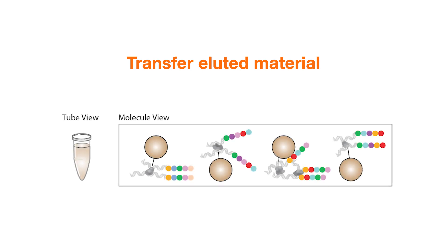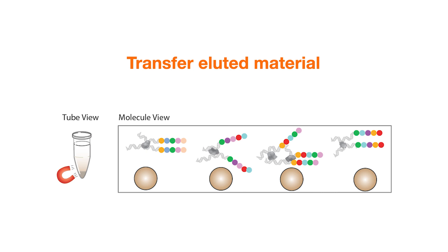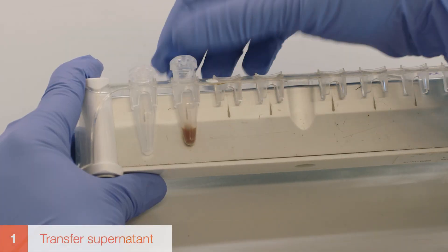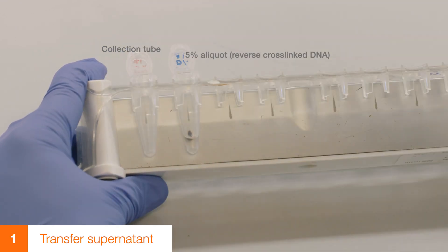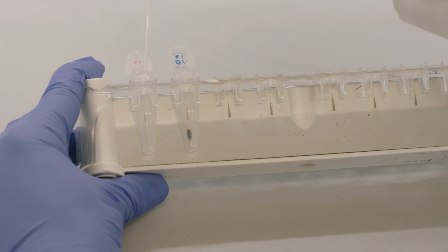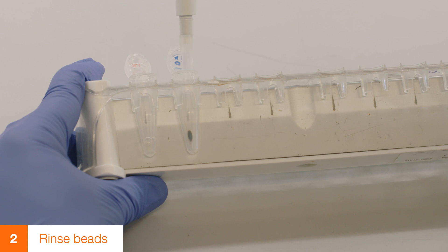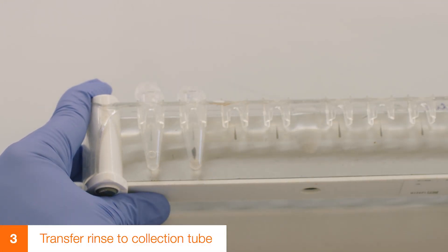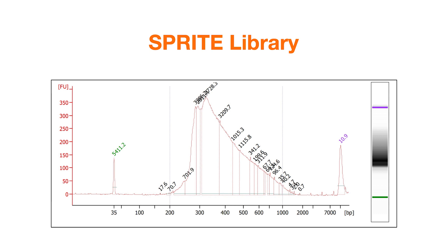We will now transfer eluted material to a new tube. After reverse crosslinking, the barcoded DNA is no longer covalently linked to the beads. Magnet separate to isolate barcoded DNA, which is now in the supernatant. Place the microcentrifuge tubes on a magnet and capture the beads. Here we are showing only one transfer; repeat this procedure for the remaining 5% aliquots. Transfer supernatant from each aliquot into 8 separate microcentrifuge tubes. To maximize recovery of barcoded material, rinse the beads with 25 microliters of water, vortex, and recapture the beads. Transfer supernatant from each aliquot to its respective tube for a combined volume of 125 microliters per tube. Discard the beads. The sample is now ready for library amplification; refer to the SPRITE protocol for details on how to proceed.